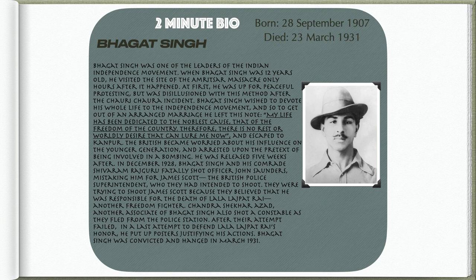Bhagat Singh was one of the leaders of the Indian independence movement. When Bhagat Singh was 12 years old, he visited the site of the Amritsar massacre only hours after it happened. Let's learn more about the Amritsar massacre before we continue. The Amritsar massacre, or the Jallianwala Bagh massacre, was a huge event that affected Indian history profoundly.